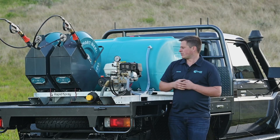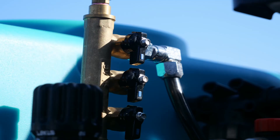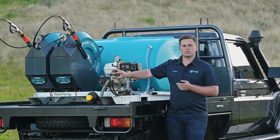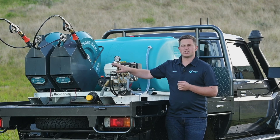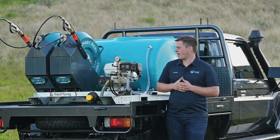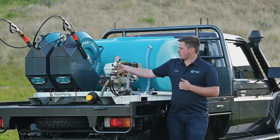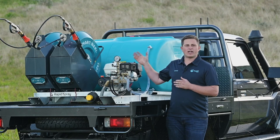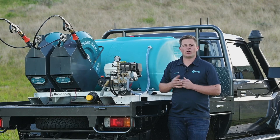Moving along from there you've got the outlets. On these machines you've got three outlets and a pressure gauge. On a twin reel, two of these outlets will be used for each reel, and there'll be a spare one if you want to run a boomless nozzle or a boom off of that. Make sure these valves are open, and then we'll move around to the buddy reel and show you how to operate that.